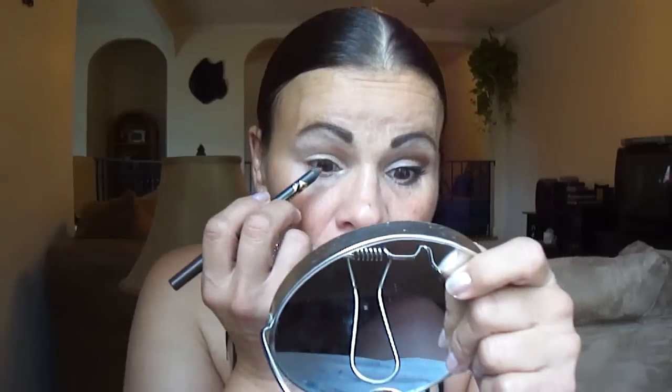Now I'm going to take my Jordana Color Extent Eyeliner in Morning Coffee, and I'm going to tight line my upper lash line. If you notice, I'm doing things a little different today — I never put my primer on on camera, but I decided why not? It's just a little extra step and it's not that serious. Okay, we have that tight lined.